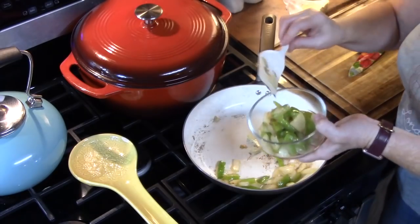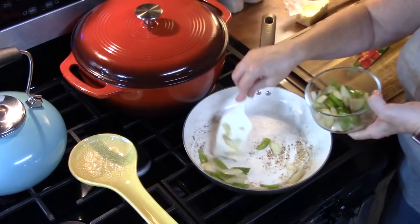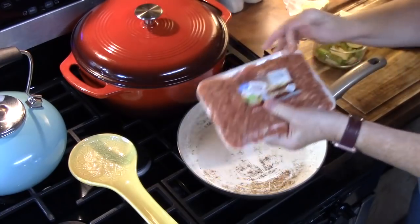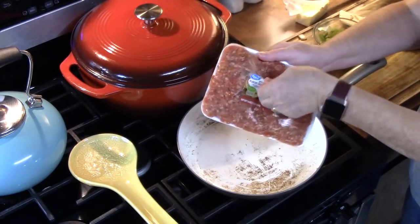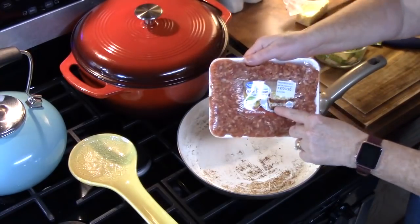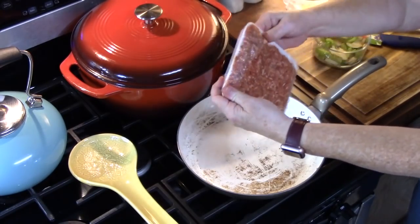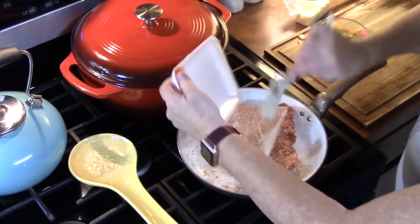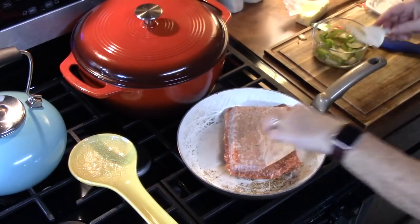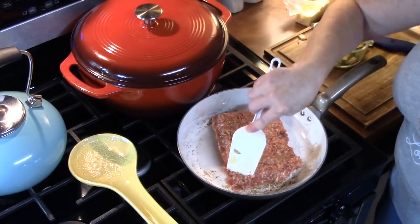Once I get all these peppers and onions out I'm gonna add my sausage and start browning that up, because I like sausage on my pizza. I'm gonna use the same pan to cook my sausage in. This is about one pound of mild ground Italian sausage. Whatever we don't use on the pizza I'm gonna save and use for eggs in the morning. I'm just gonna brown this up and I'll bring you back.